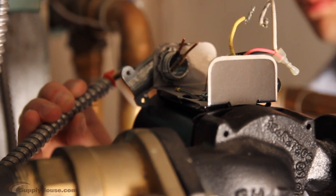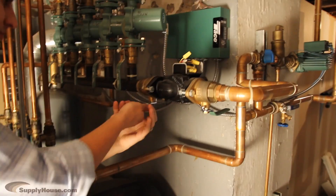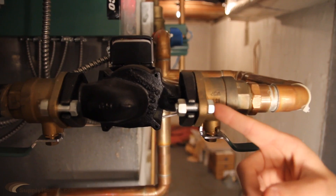Before replacing, disconnect the electric, drop the system pressure, and let everything cool. Then drain down the system or isolate the circulator.